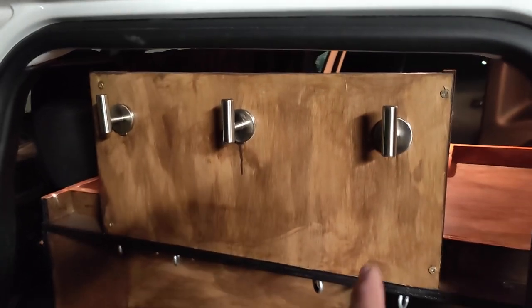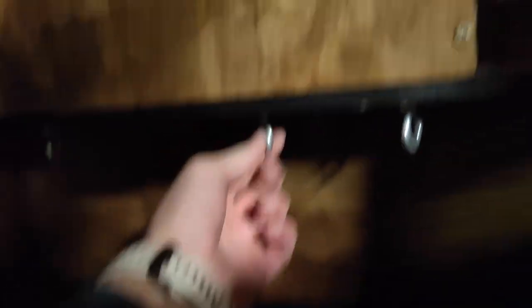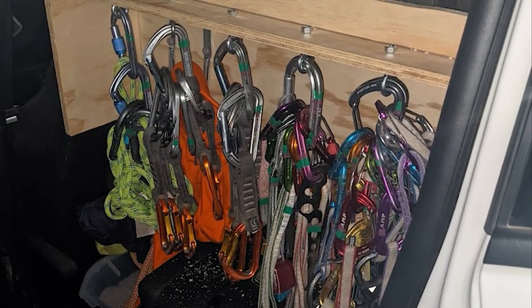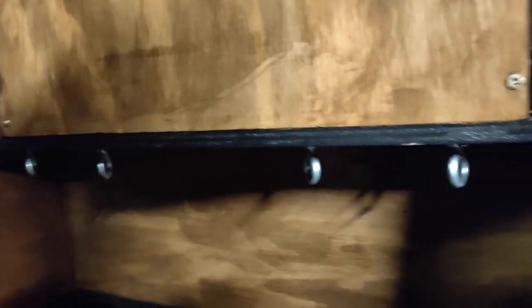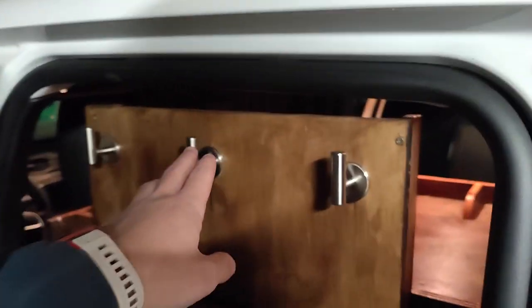Moving to the side, I have extra storage over here. On the upper side there are three coat hangers so I could hold puffies, rain jackets, etc. Below that we have some i-hook storage as well, which is super useful for rock climbing — clip a carabiner and I could hold my quickdraws, belay devices, and everything like that. As an added benefit, if you've got coats hanging then people can't see your rock climbing gear.